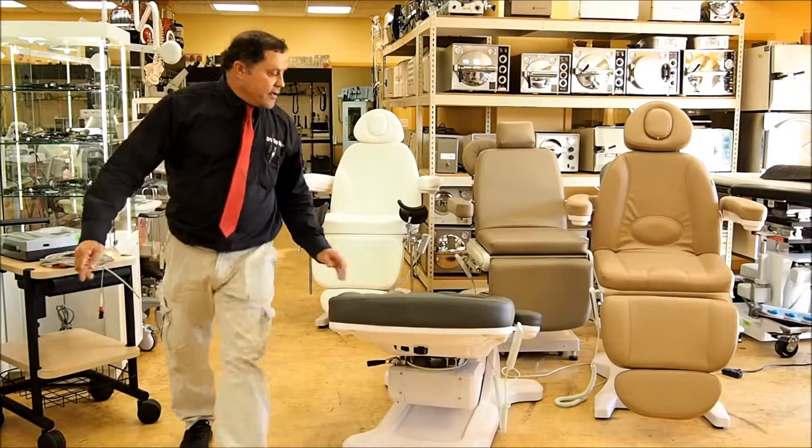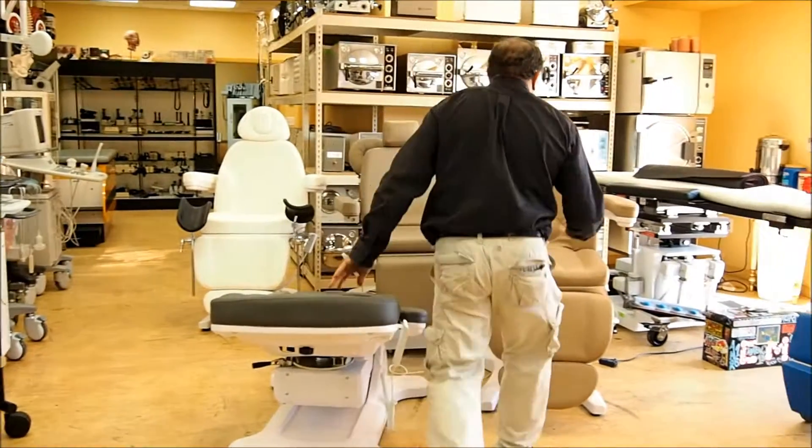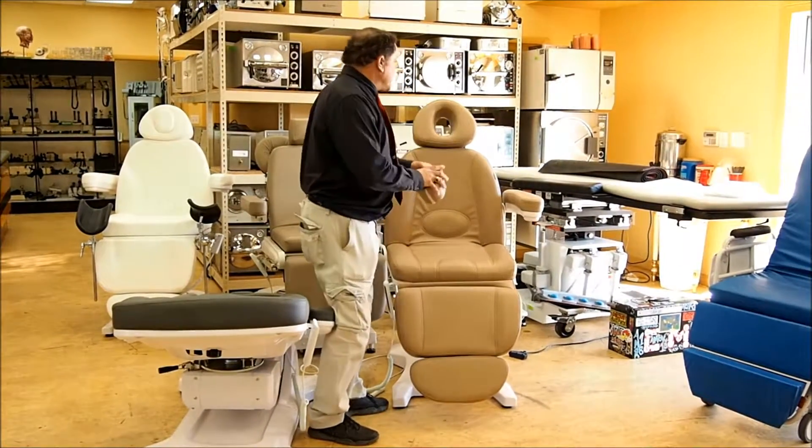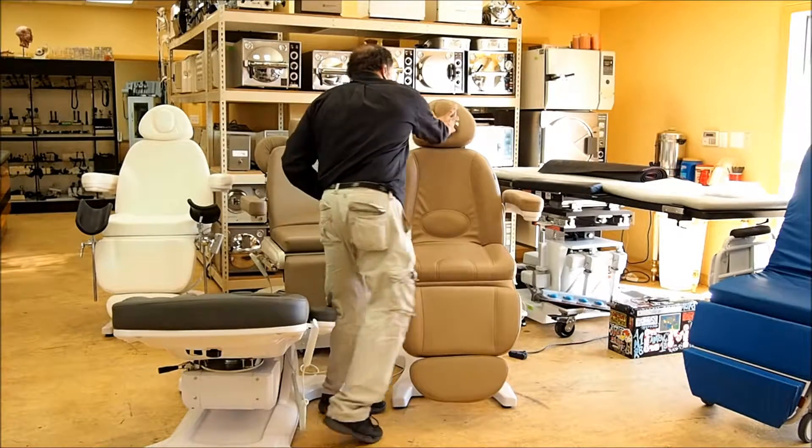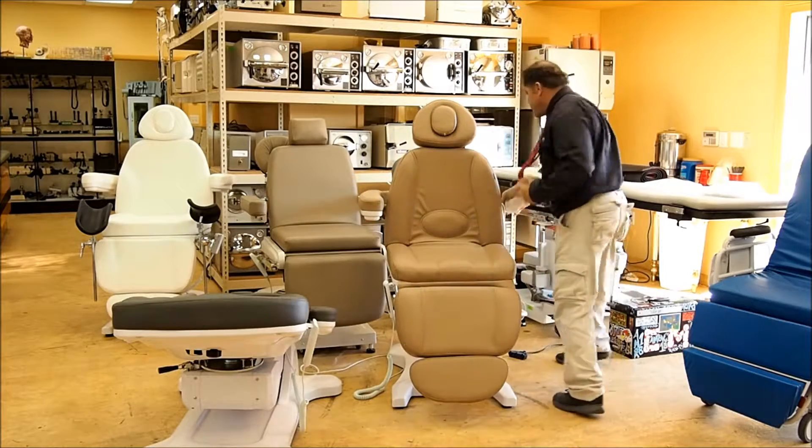Another feature you'll see is this face cutout. So if you want to put the patient face down and do hair removal, you've got that option. The arms on all the chairs pop right off.